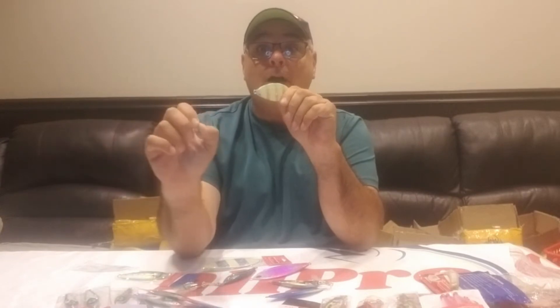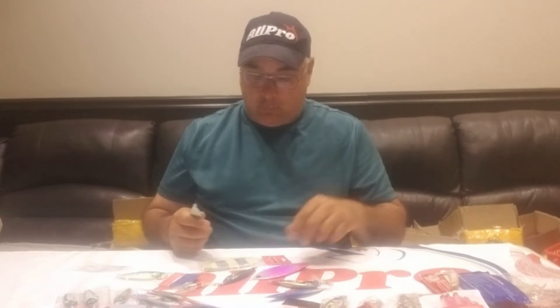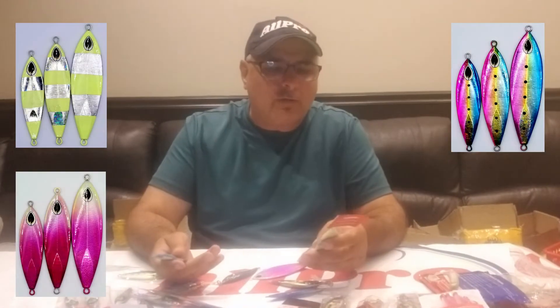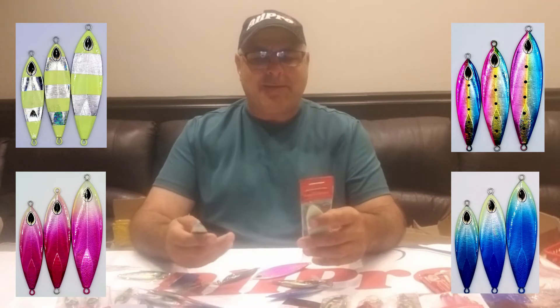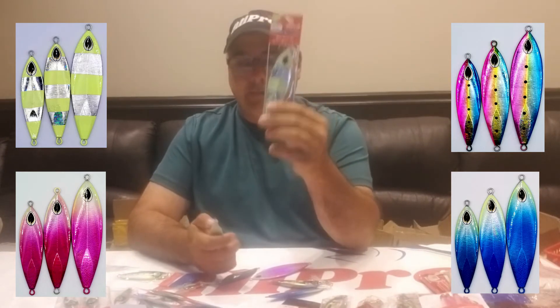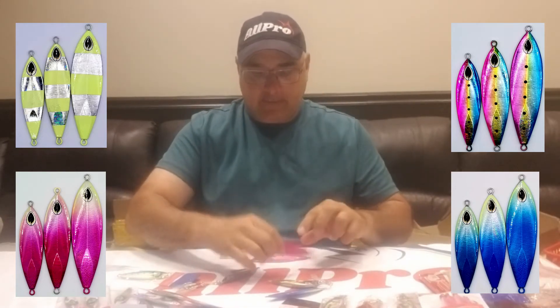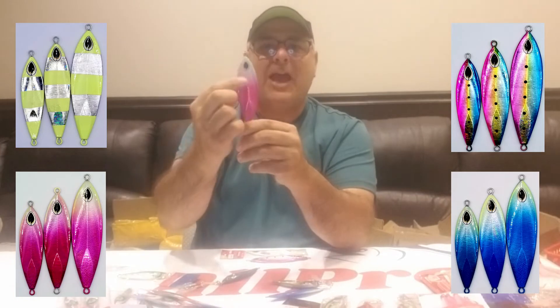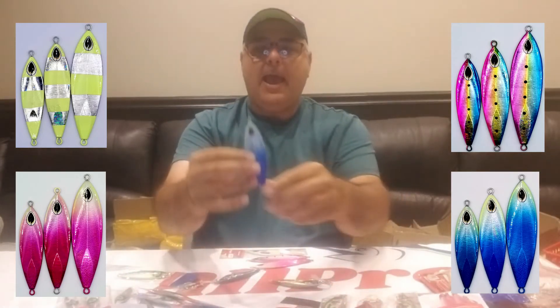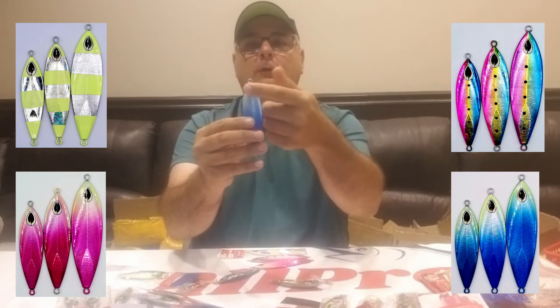You can put a single hook tube on these, cast and retrieve them, and the action is absolutely amazing. They're great to fish over shoals using the lighter ones. They come in two and three-quarter ounces, four and a quarter ounces, and six and a half ounces. Colors include glow and silver, rainbow with a glow background, pink with a glowish head, and blue — the back is also painted and we add a little glow up in the head.